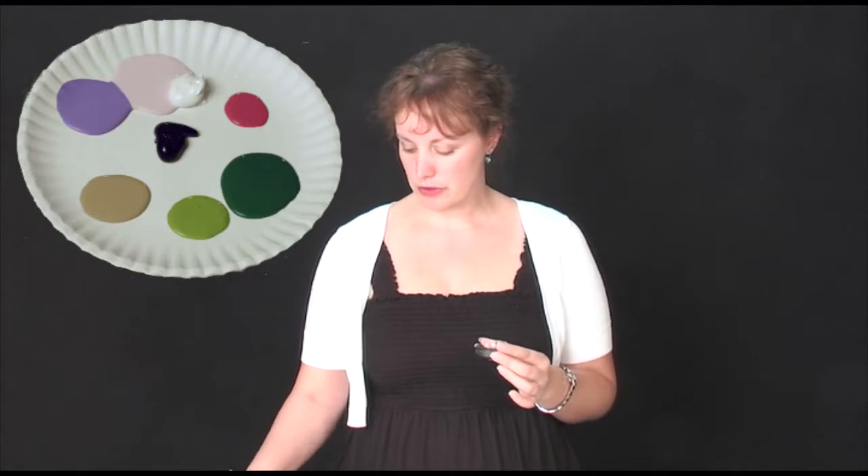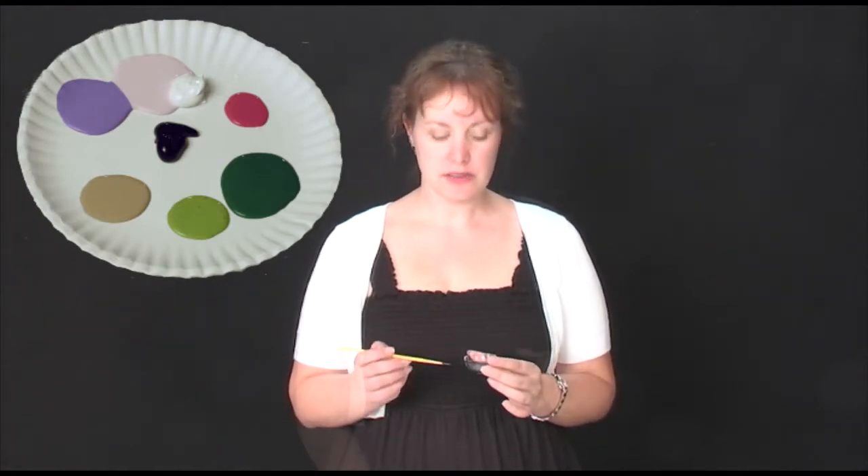By the way, for my palette I use a paper plate — easy, inexpensive, disposable. So if you're wanting to do this at home I would highly recommend using a paper plate. Today I'm going to be using a canvas board. It's very inexpensive and easy to find — you can find some at Walmart, Michaels, or anywhere else. But at my studio I use stretch canvas.